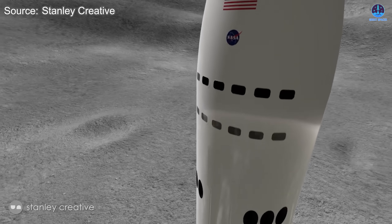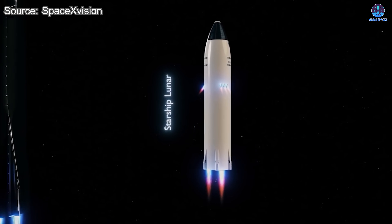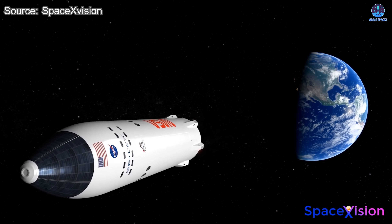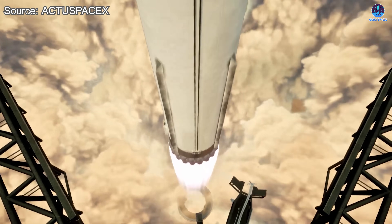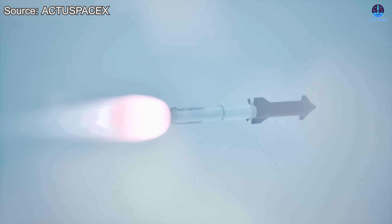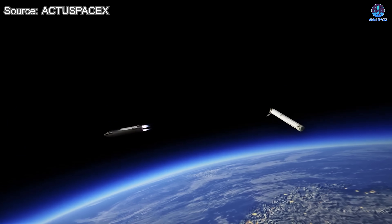Furthermore, the HLS does not require a heat shield at all because the Moon has no atmosphere. This makes it a very specialized Starship variant — it will feature a white outer shell, solar panels, thrusters optimized for lunar landings, and a payload bay tailored for astronauts and their equipment. In terms of schedule, SpaceX will need at least two prototypes in the near future: the first for the uncrewed demonstration landing, and the second prepared for the official crewed mission.